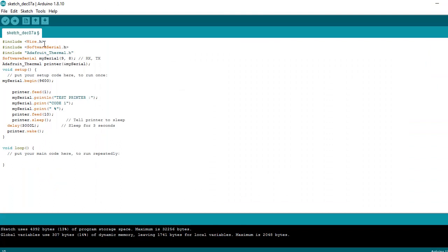We use the Adafruit Thermal library for this tutorial, and SoftwareSerial. Pin 9 for RX and pin 8 for TX. We just try a simple write to the thermal printer. Some minimal operations on the printer may be used or not. This is a simple test with Bluetooth as the interface.